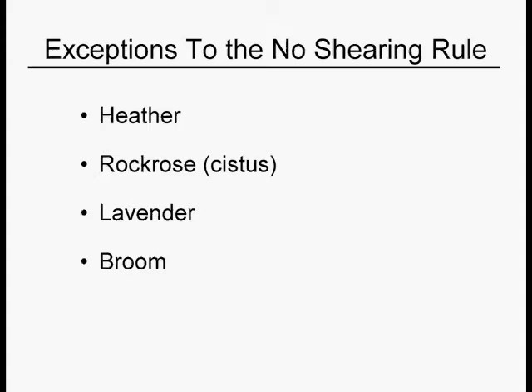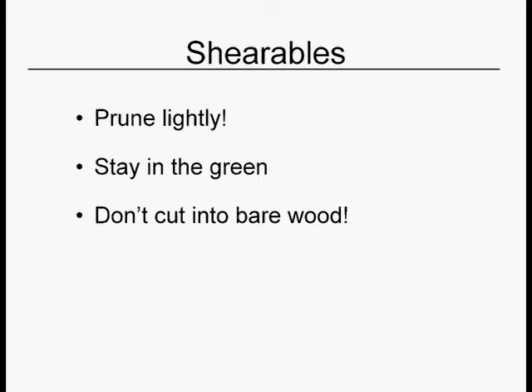There are also some regular plants in the landscape that we sometimes shear: heather, rock rose, lavender, and broom. The thing to remember about your shearables is that you want to shear them lightly — you don't want to cut back into the bare wood. If you shear harder and get into wood that doesn't have any green or gray leaves on it, it will not break bud and green back up. Shear them lightly every year. A shearable is not a hackable, and a hackable is not a shearable.